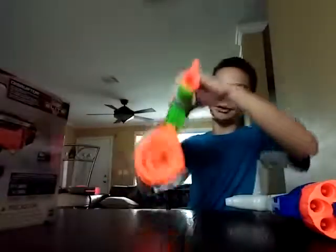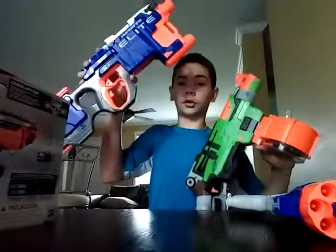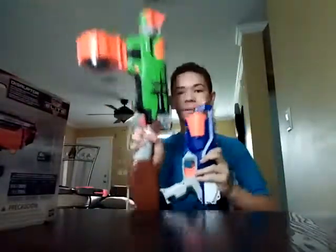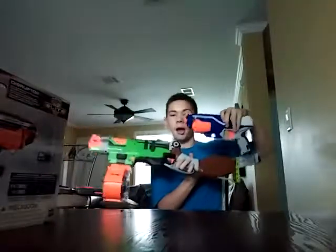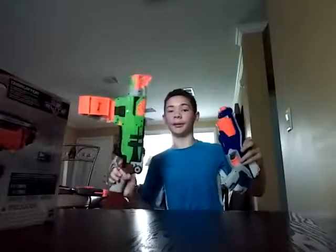Here's the Nerf Zombie Strike Sling Fire. I can just change out the mag with the Hyper Fire drum. And of course, a big size comparison there — because this one's like a shotgun.